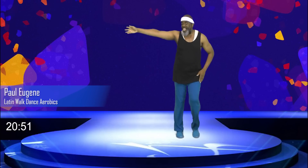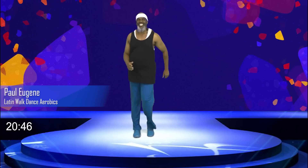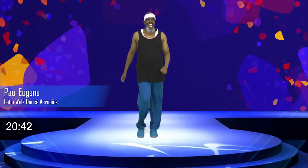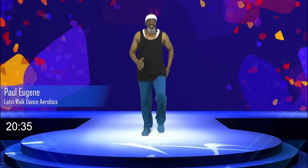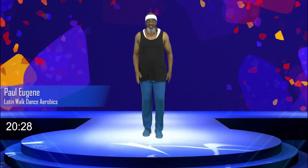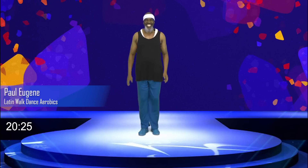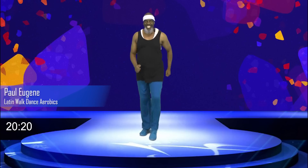Oh yes. Take it out, come on. And hold. Hold here. Now I have fun so far. What about you? Now, if you want to march, you can just march. If you don't want to move those hips, I don't mind, not at all. But give me four. Three. And two.